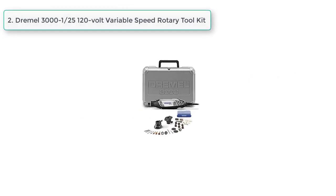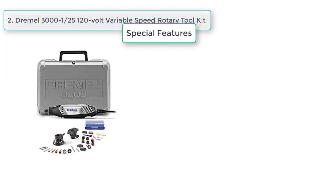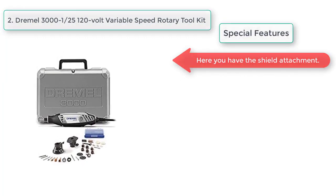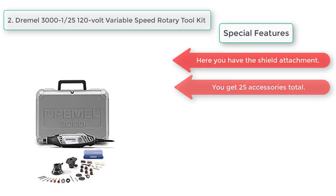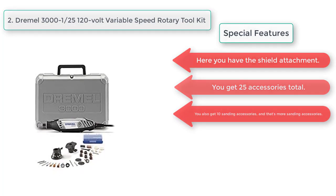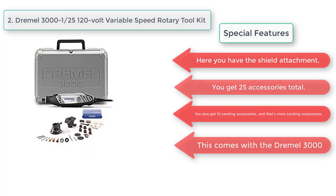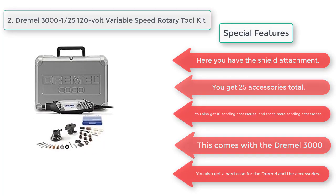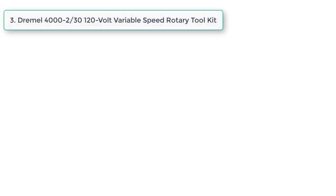At number two, the Dremel 3000 120-volt variable speed rotary tool kit. Special features: it includes a shield attachment and 25 accessories total, including 10 sanding accessories — more sanding accessories than the previous kit. This also comes with a hard case.